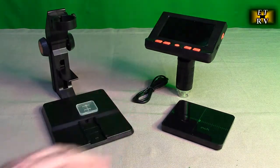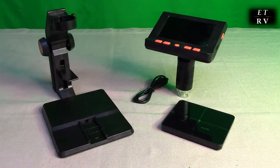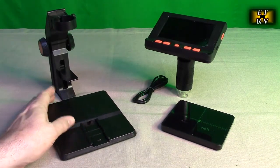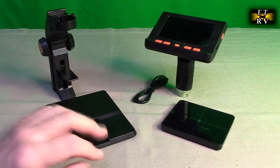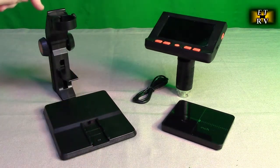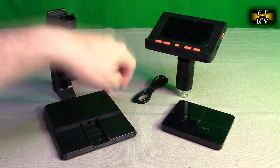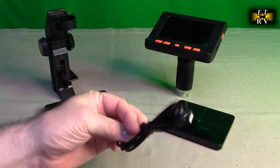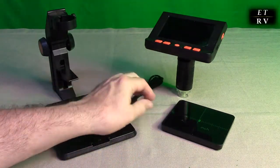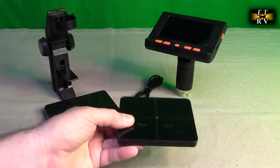Now this is what it comes with. There is a 32 gigabyte TF card that I already installed on the unit. The first thing you want to do is install and format that. Here is the base, here is the part that holds the main unit and allows you to go up and down, here's the main unit, here is a charging USB-A to micro USB cable, and here is the piece that goes up and down — it's got millimeters and inches on it.